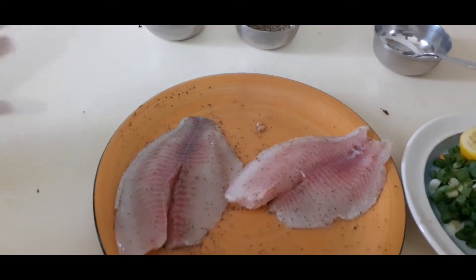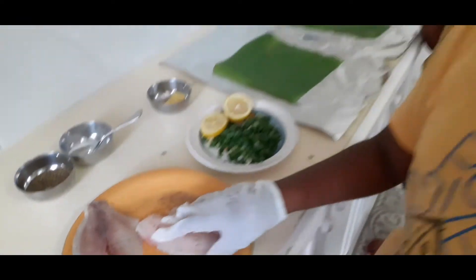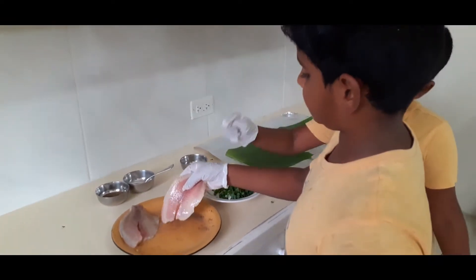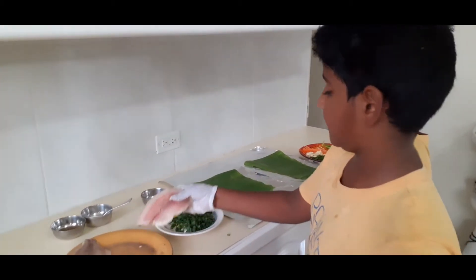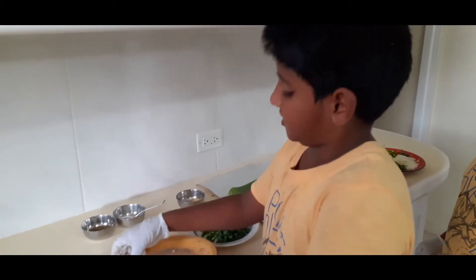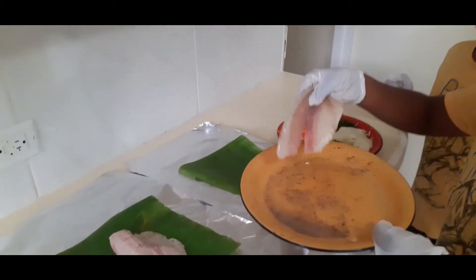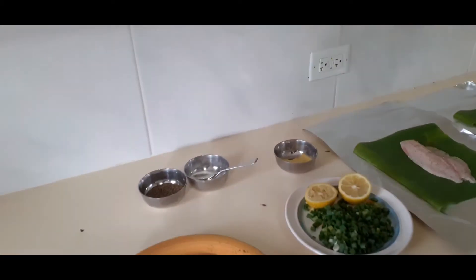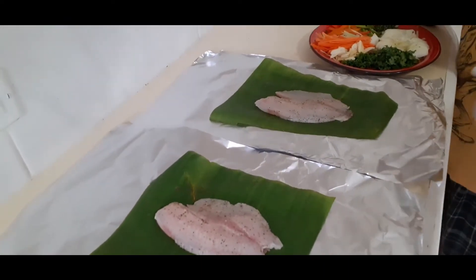So we will be plating it onto the foil. Guys, you can use any types of fish for this dish. The bony ones will give it much more flavor. But for us we don't like bones in the fish because we don't want bones to stay in our throats. So now we put it onto the banana leaf.